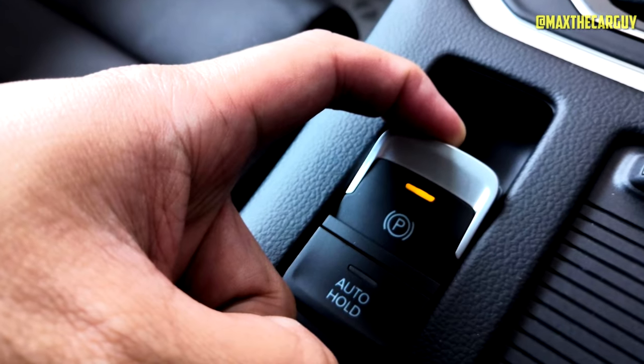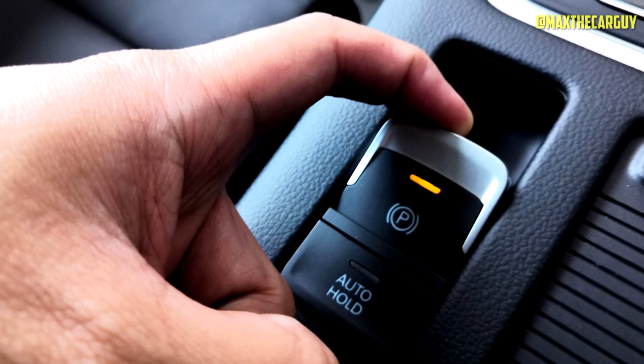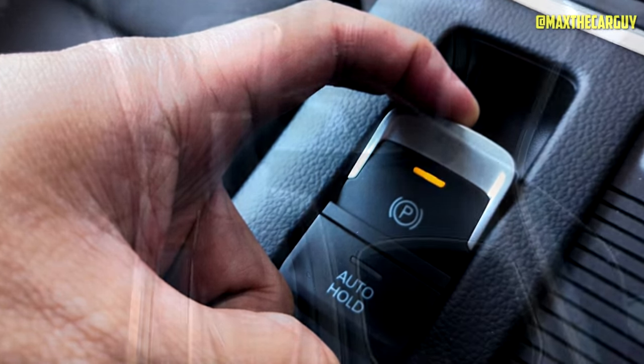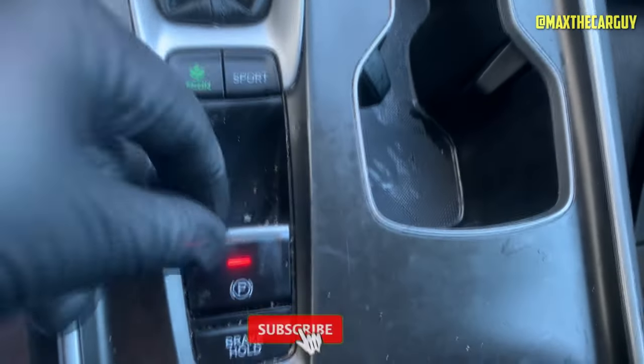When you reach that point, you can let go. Pull the EPB button again and hold it for three seconds. You can let go when you hear two beep sounds. Following these steps should allow you to reset the Civic electronic parking brake symbol and remove the warning message.